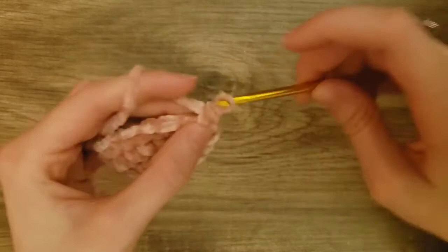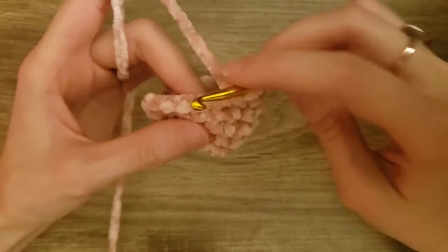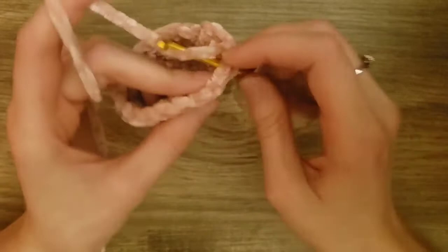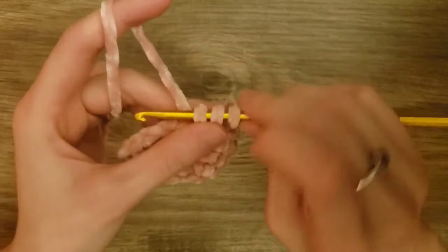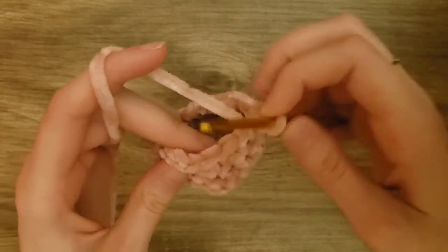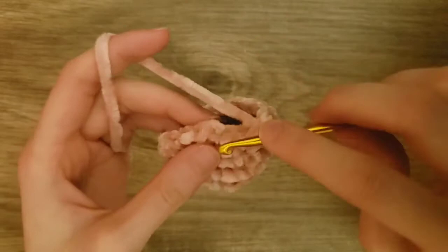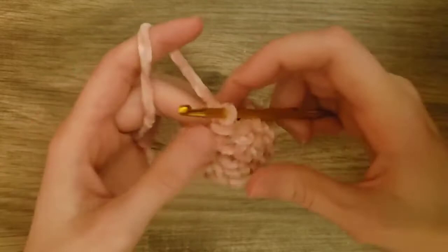Next, we will slip stitch to the first single crochet and chain one. Then we're going to do one single crochet into the next two stitches and then one decrease. To do a decrease, you go into the first stitch and yarn over and pull through, then go into the next stitch and yarn over and pull through, then yarn over and pull through all three loops on your crochet hook. We'll repeat this all the way around. At the end of the round you will notice two single crochets left — just do two single crochets with no decrease. Then slip stitch to the first single crochet and chain one.